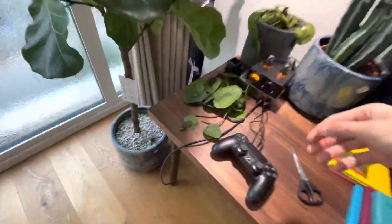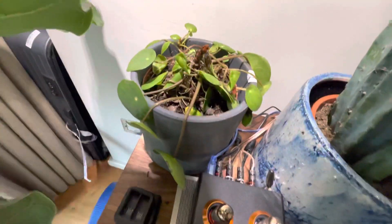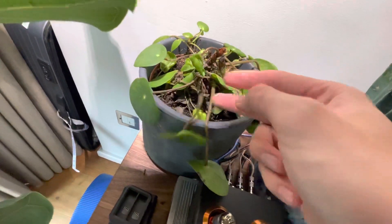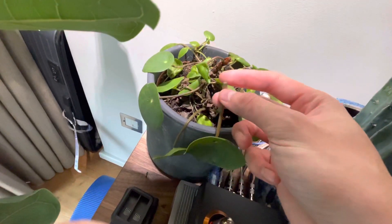Oh, you can see, right? These leaves are not in the best quality. And I searched it up, and these drooping leaves are probably from it being too cold in this room. That's why it's drooping.